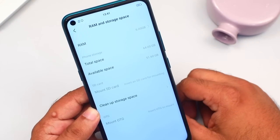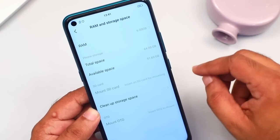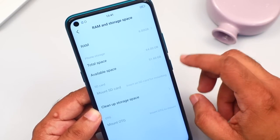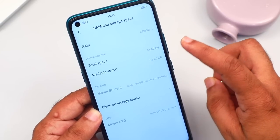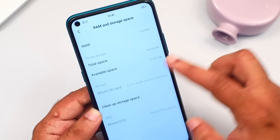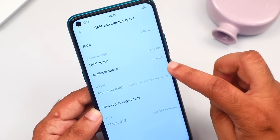There are three variants available: 6GB with 128GB storage, 6GB with 64GB storage, and 4GB with 64GB storage. On the 6GB 64GB variant, pre-installed applications take up 51GB.